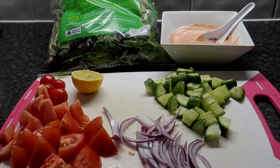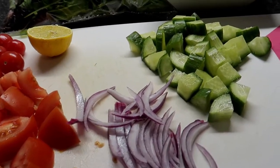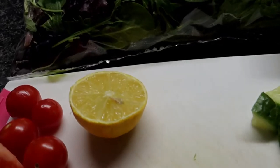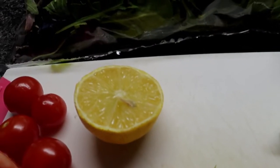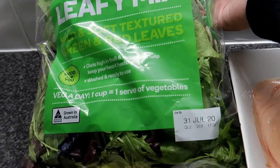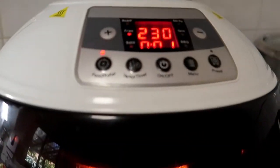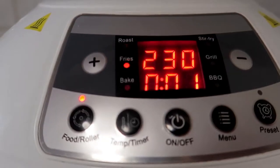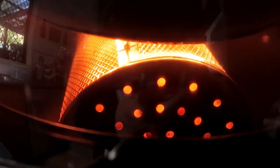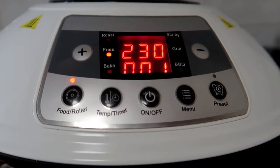Ito na yung aking pang-salad, ready ko nang hiniwa - ito yung tomato, onion, Lebanese cucumber. Tapos meron akong lemon na ipapatak para sa aking barramundi. At yung sauce ng wedges. Ito na rin yung paggamitin kong leaves para sa aking salad. Nakaready na silang lahat. Ito na yung chips - one minute na lang. Ang bango! Tapos na, susunod ko na yung barramundi para nakapag-lunch na rin.